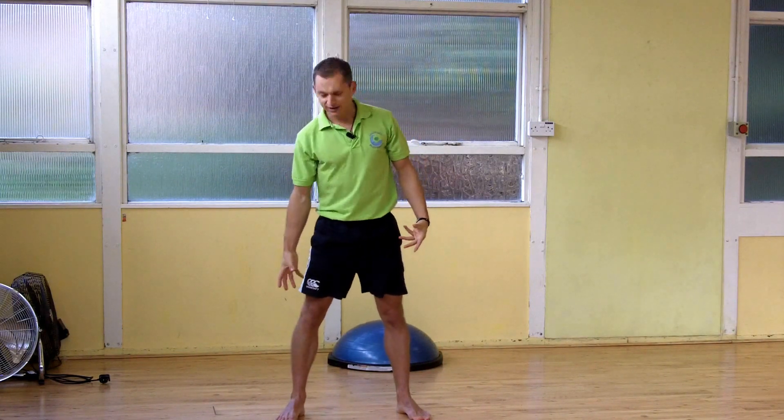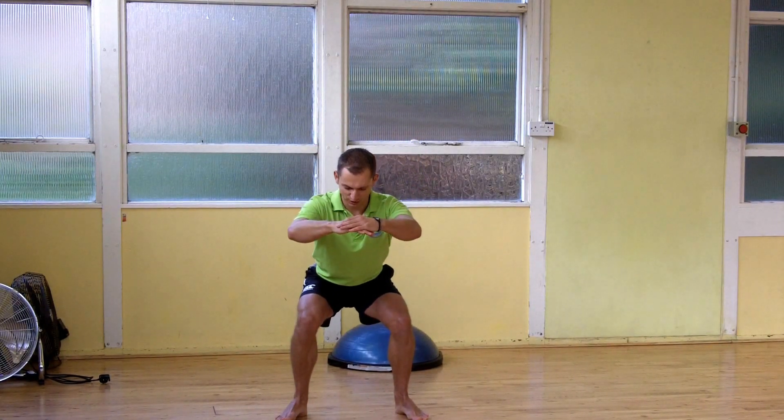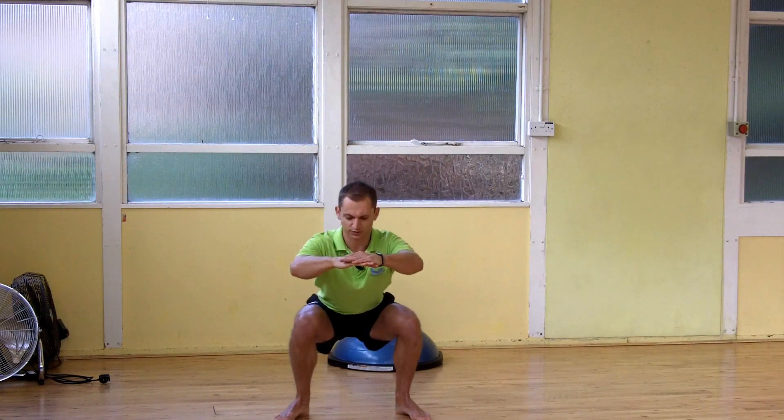If you're limited by your ankle mobility or your hip mobility, you don't need to sit all the way down. Sit as low as you can while keeping the weight into the heels. If you go any lower and the heels start to lift, the knees drop in, or your back rounds, that's too far. Just take it to the point where you can control the movement. Push through the heels, squeeze the backside, stomach tight — stand up nice and tall.